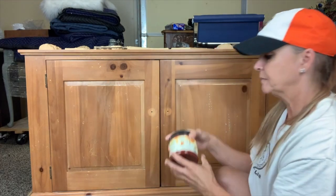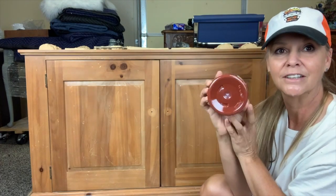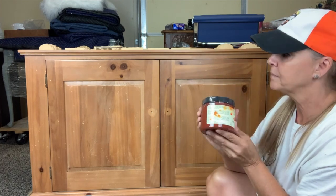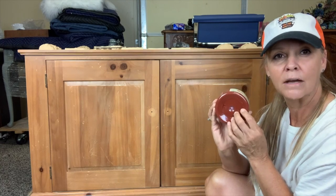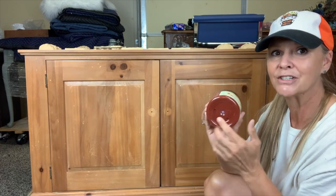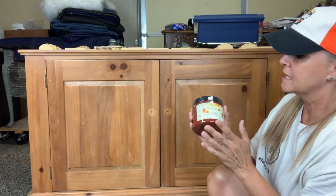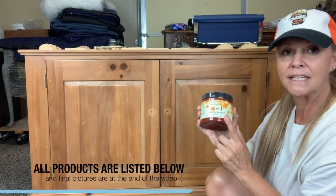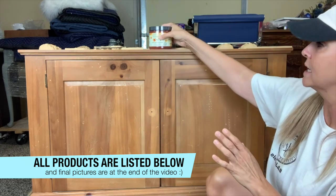Then I'm going to be using one of Dixie Belle's new fall colors. This is Merlot — isn't that a gorgeous color? This is a limited edition color, they're doing it for the fall. I will try to find the recipe so when this is no longer available you'll know what colors to mix together to get this color. But for now this is available through Dixie Belle just for the fall season while quantities last.